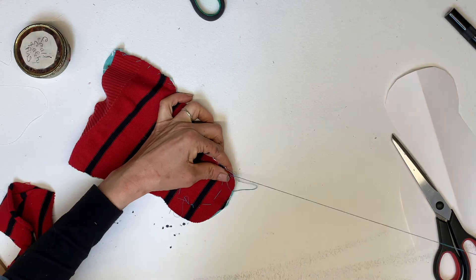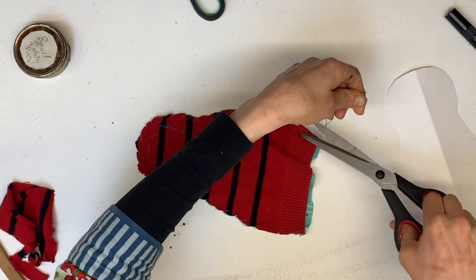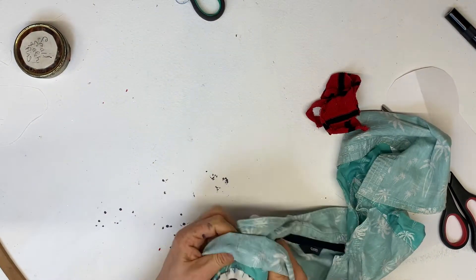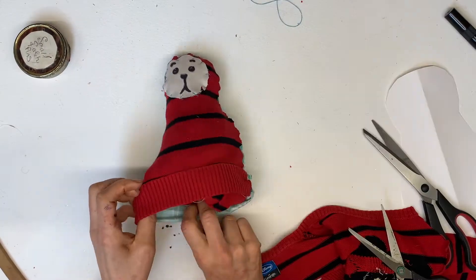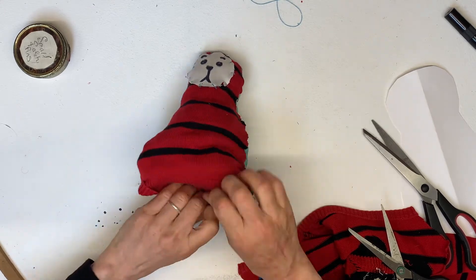Use a simple stitch to attach the two pieces of fabric together, and when you're done turn it back the right way round and begin to stuff it with your meaningful fabric. Pack in as much as you can until it's nice and solid.